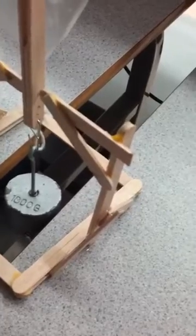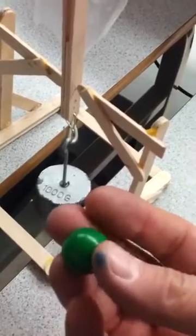So what we've got here is a trebuchet with a little hook on the end there, and this is all made of popsicle sticks. What I'm going to do is put some ammunition in there — a little wooden ball — that we'll just put into the pouch here.